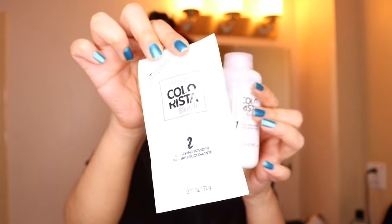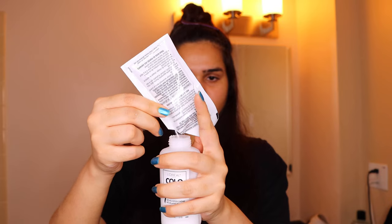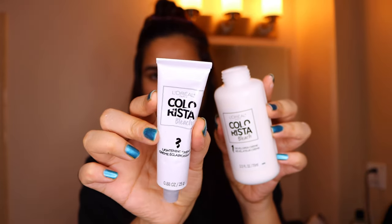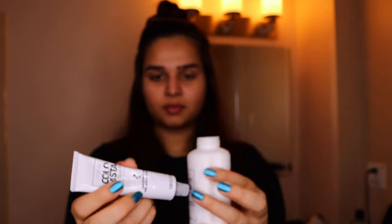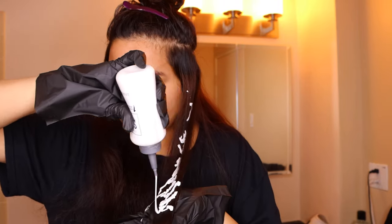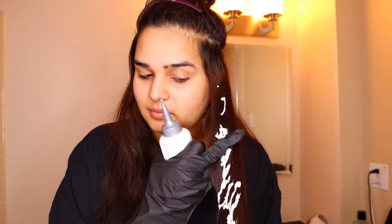All the packages are labeled, so I mixed number two into number one — the powder into the liquid — and also number three into the same mixture, then mixed it all up. Once that was done, I went ahead and put it all over my hair in sections.